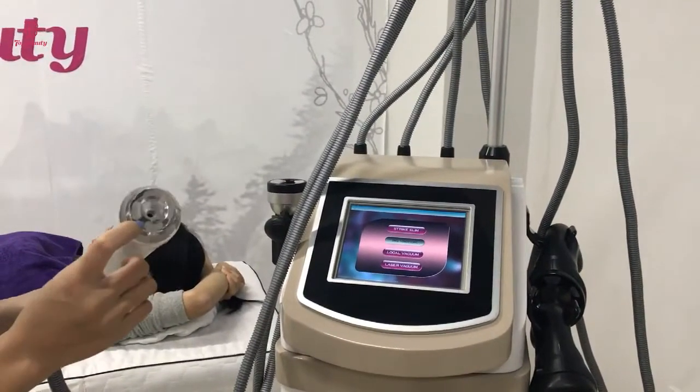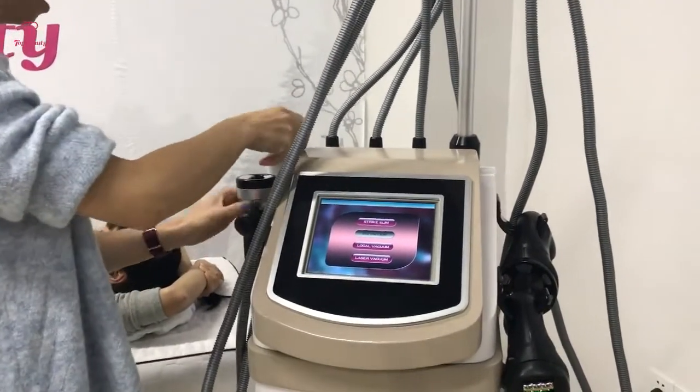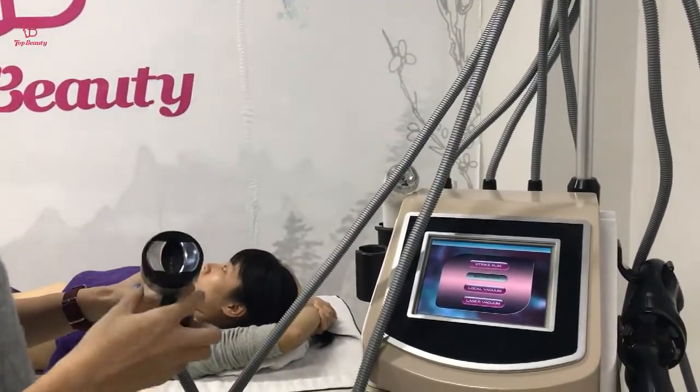This handle is used for face lifting. And also, this handle has RF and vacuum combined in one.